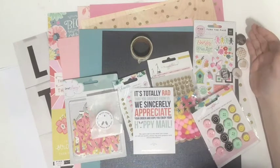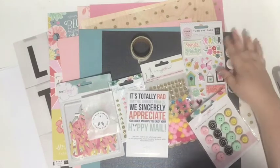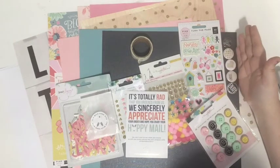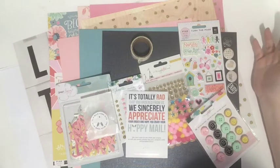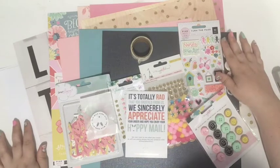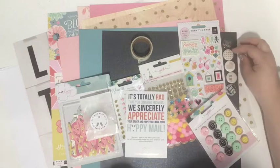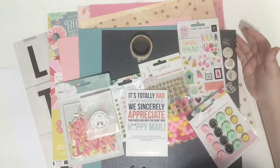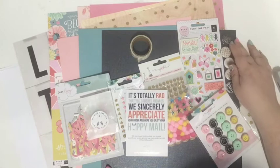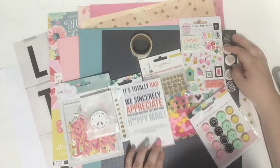I think every single thing in this kit I can see myself using in a project, and I already have ideas for tons of it. I'm definitely going to be ordering another Wild Hair Kit Club package in the future, and I might order the smaller one next time to see the difference in size. Let me know in the comments if you've tried the Wild Hair kits, if you would try a mystery kit, and what you think about the kit I got — is it your style or would you ask for something different?